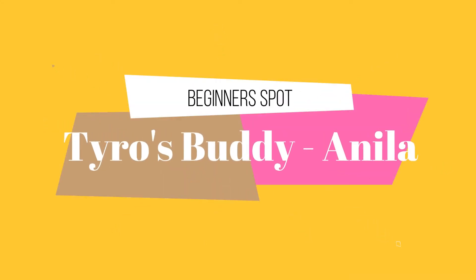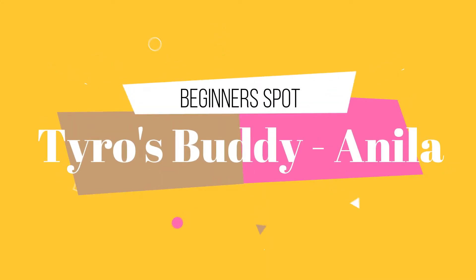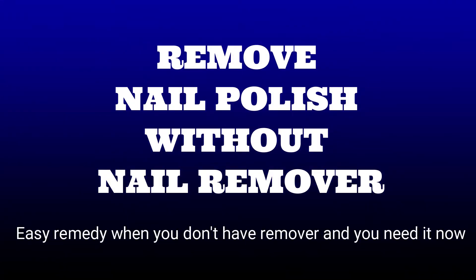Hi birdies, welcome back to my channel Tyro's Buddy Anila. If you are watching my video for the first time, don't forget to subscribe to my channel. Today our topic is to remove nail polish or nail paint without nail paint remover.